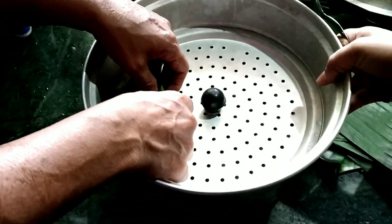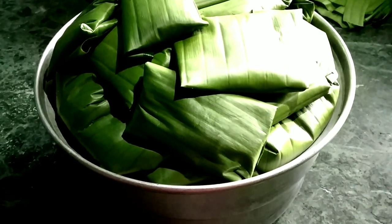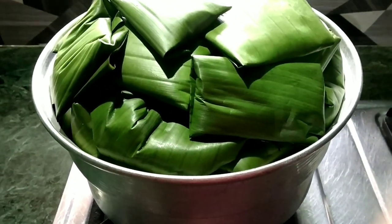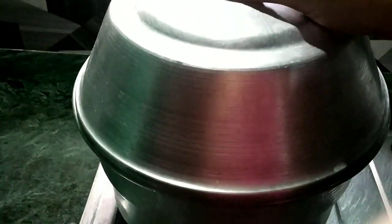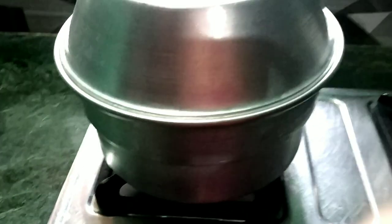Now we can add a mixture of the chicken in this as well. As we've mixed, I'll put out a mix in all the dishes. I'll put it in the middle of the dish and pour it in medium to high flame.